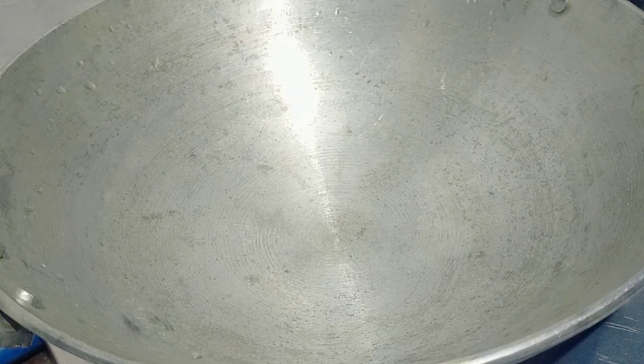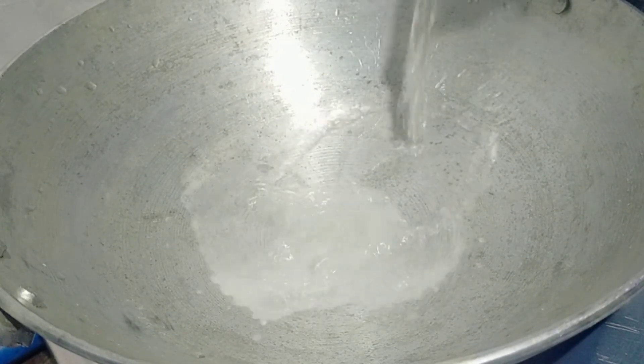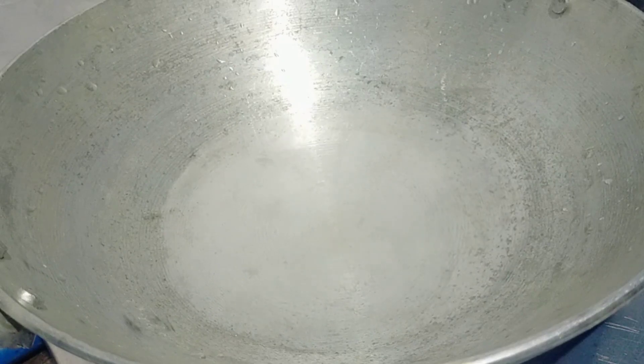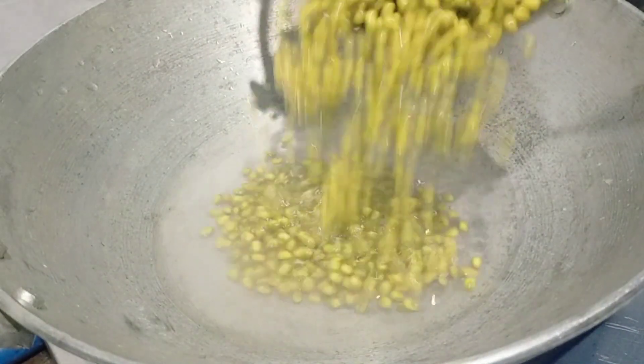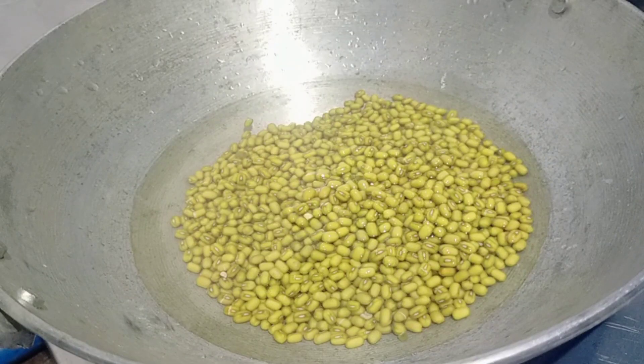We are starting in a hot morning. I will use a hot dish like this, and the heat is warm. Let's add 10 minutes to it.